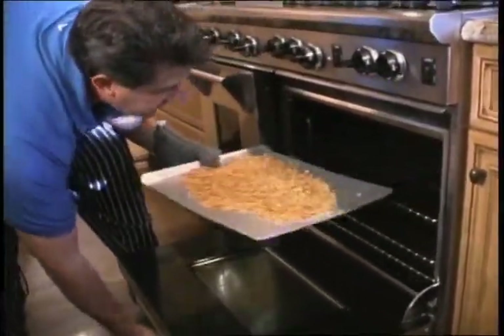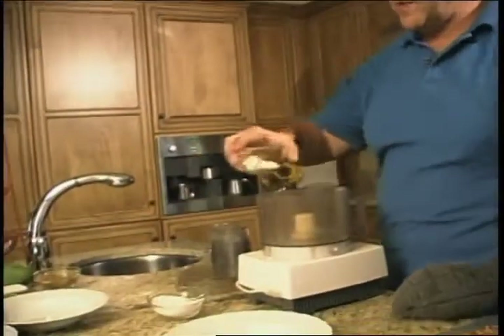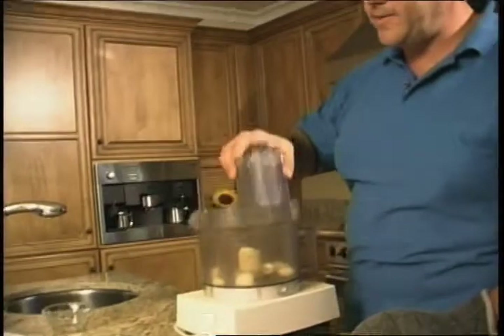We're working on our creamy Thai pesto sauce right now. We just finished toasting our pine nuts, and what that does is it totally adds a creamy, rich, nutty flavor to the sauce. We're going to let that cool for just a second. Meanwhile, we're going to start working on the pesto. First thing we do — a little bit of garlic — we're going to chop that up.